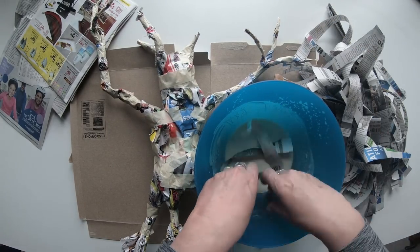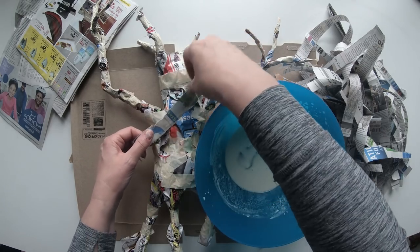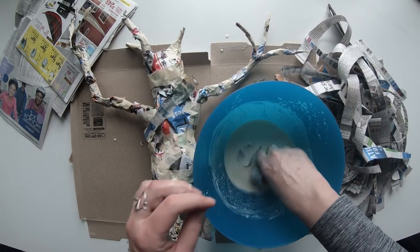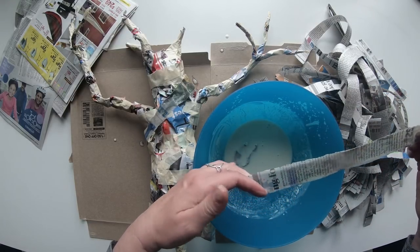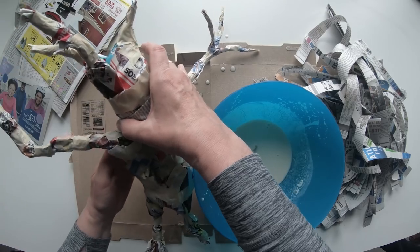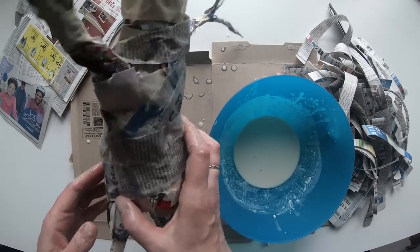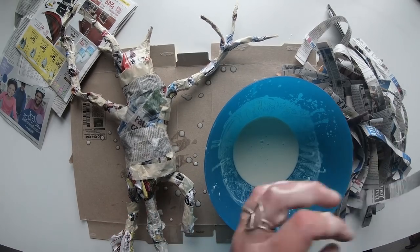Now we are ready to start applying the strips to our mandrake. Take a few and dip them into the mixture so they get nice and wet, then wipe off the excess with your fingers. Place a strip onto his body and smooth it down. Keep adding strips until you have covered the entire figure. You can put as many layers of paper mache as you would like, but I got away with only one. The more layers you add, the stronger he will be. Be sure to cover the entire base, including his arms and fingers, so that he will be nice and somewhat smooth for painting.